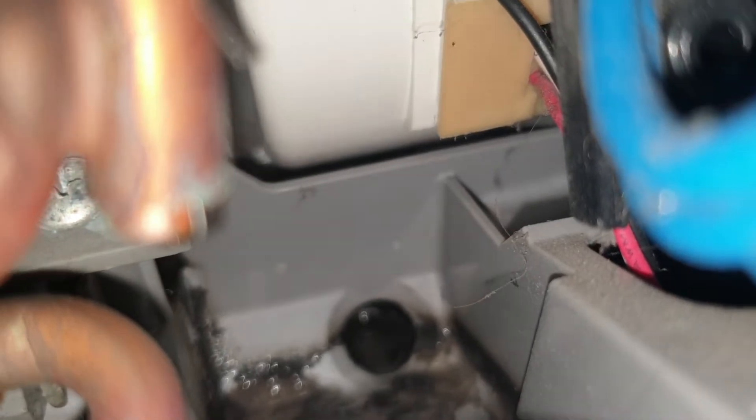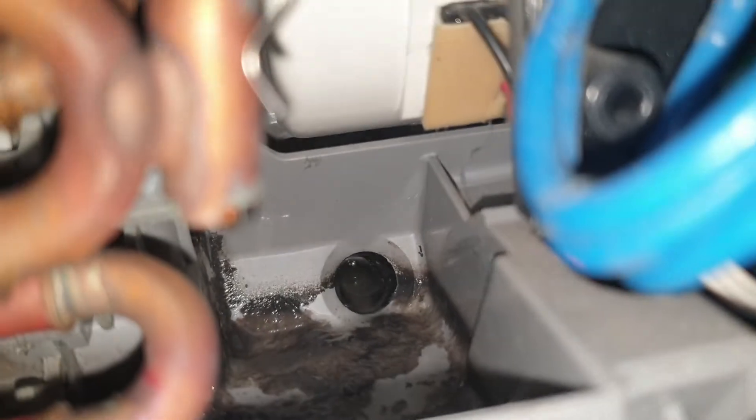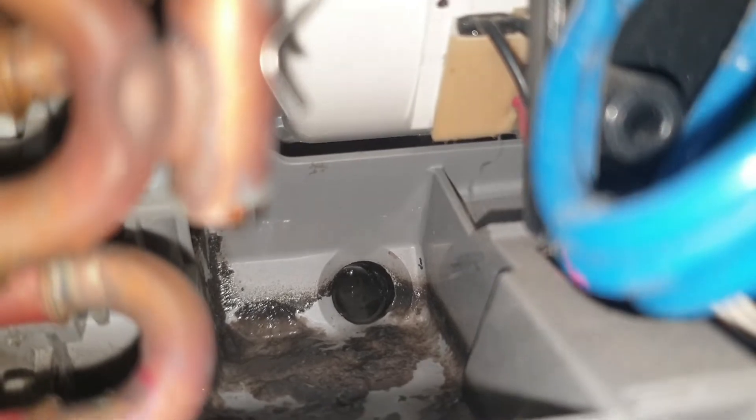And if you can see here, ilawan natin. So, medyo malapit na rin sya magbara, kaya it's time na rin, due na rin para malinisan itong aircon natin. Ayan yung mga parang lumot-lumot. Kailangan mawala yan para hindi magbabara yung drainage ng aircon natin.